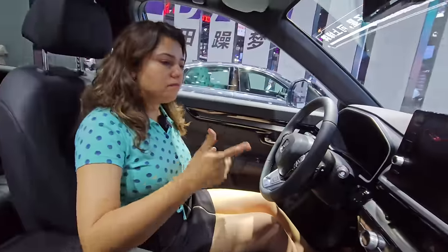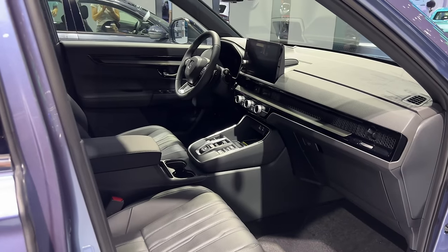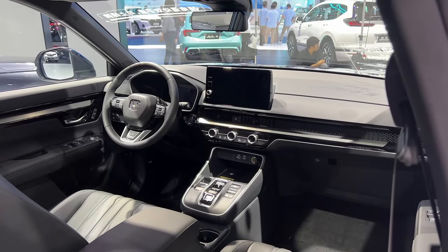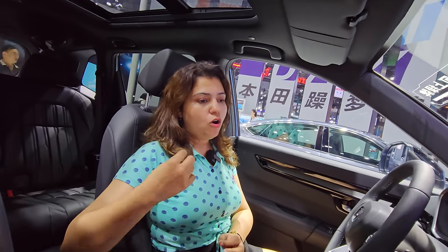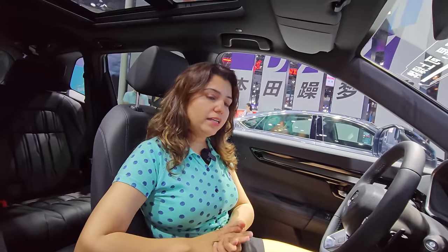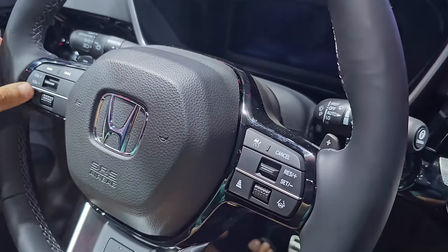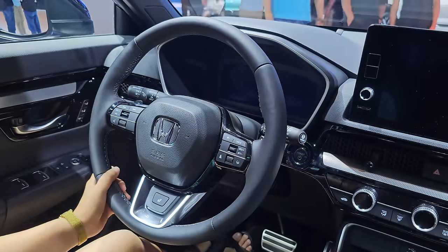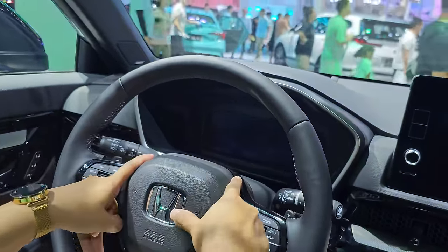You get a lot of features including parking assist, emergency braking, and collision control warning. Lane departure alerts are also provided. You can connect your phone to the car, get remote control features, and even do car geo-fencing. The steering has cruise control, volume controls, track change, and paddle shifters for manual driving. There is also a steering heating option.